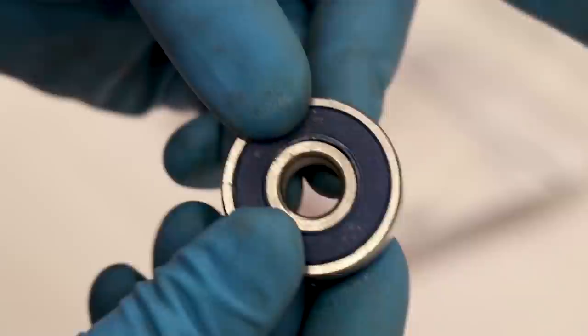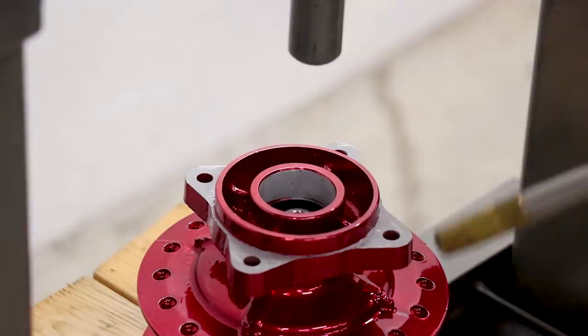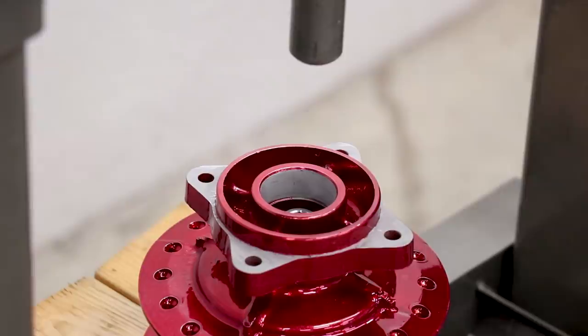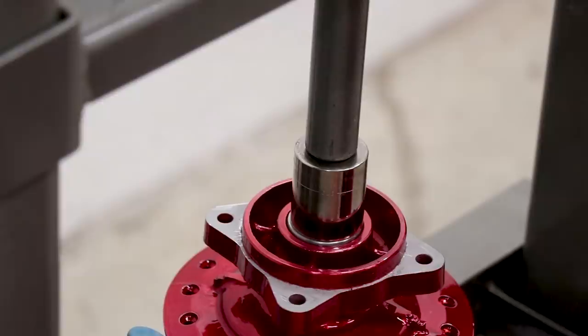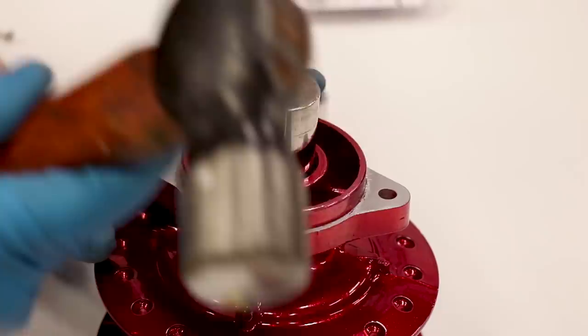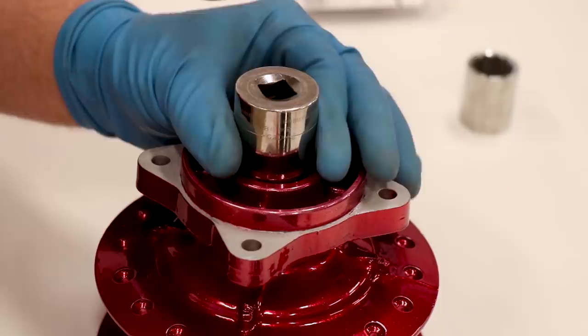I'm gonna pop the seal back on and while it's still cold press it into the hub. On this one I'm just gonna heat up the hub quickly and see if that bearing drops right in. With the powder coating you don't want to get it too hot because you could damage the coating. If you don't have a press you can get away with using just a socket and a hammer — just make sure you're on a wood table, pound it in straight, and listen for a change in sound that indicates you're at the bottom of the seat.